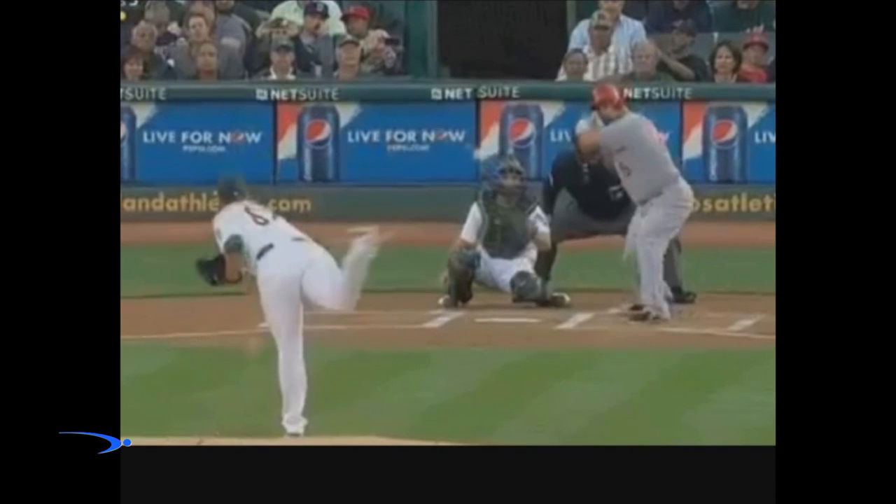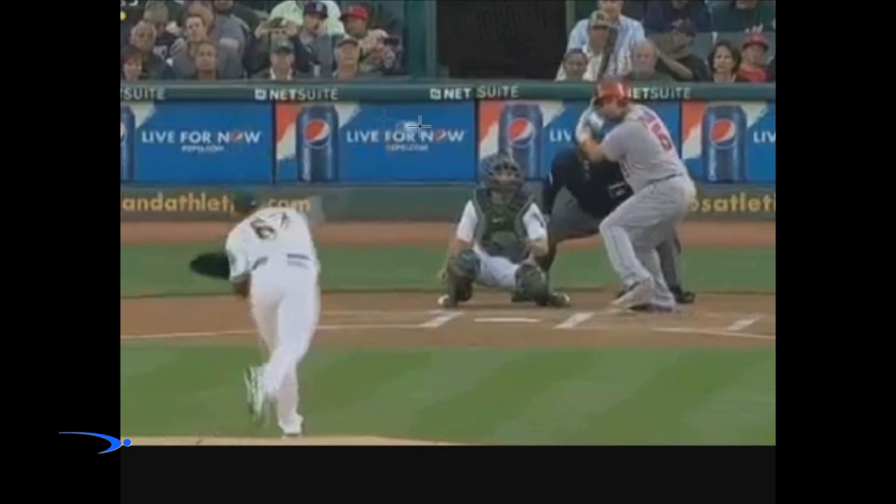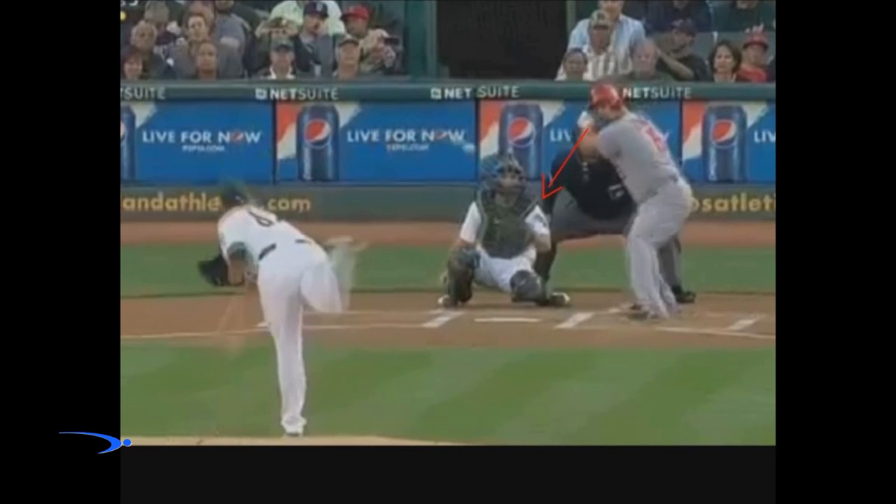Now if we take a look at Albert's bat path, it's very simple A to B. For a lot of guys, this isn't the simplest thing in the world to do. I'm going to explain a very simple swing thought that you can have that'll get you going A to B.